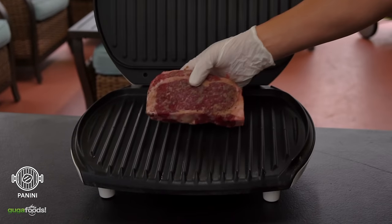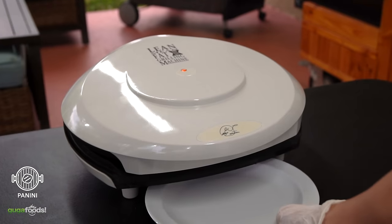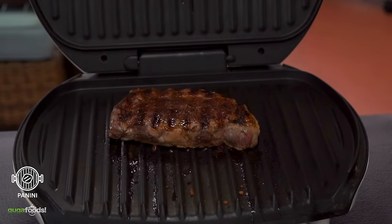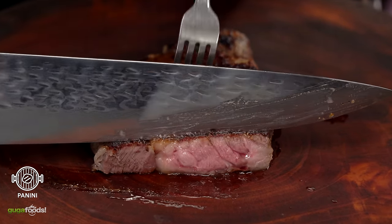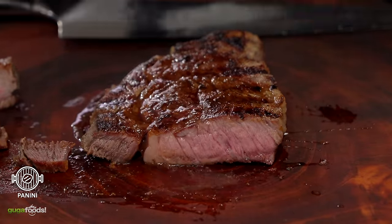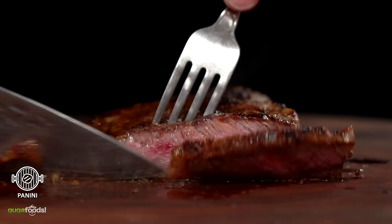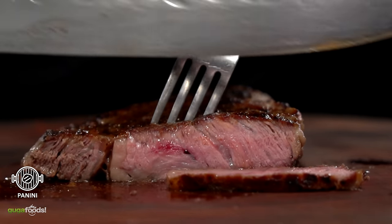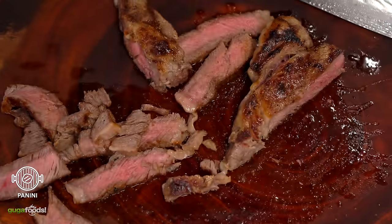The panini press steak, or George Foreman steak. Season your steak, throw it in, and let it cook for eight minutes. As I'm slicing, it's unevenly cooked — the cap is completely overcooked. It's not amazing, not great, not wonderful. It is not a great way to cook a steak, but it does the job. It cooks fast and is convenient, and if you don't have access to a stove or grill, this will do.